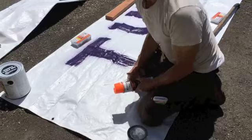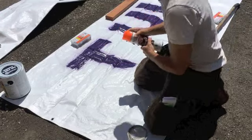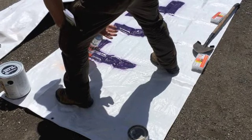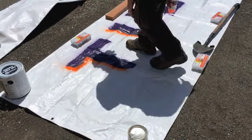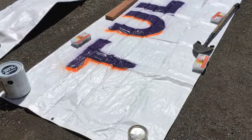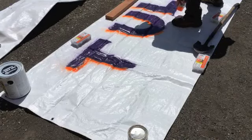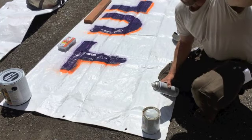So there's the first letter. Now I've done my letters for Tulsi 2020. Now I'm going to spray the orange drop shadow. Alright, I've got the main Tulsi 2020 in purple with the orange drop shadow done.